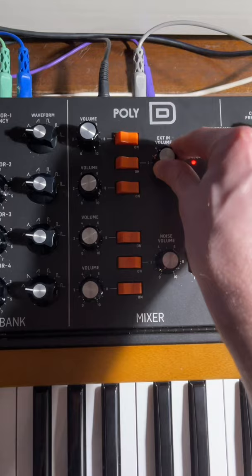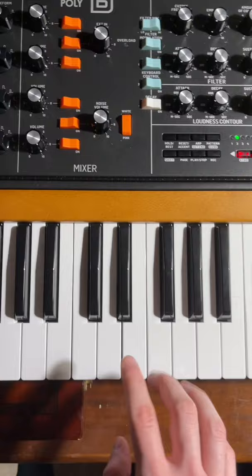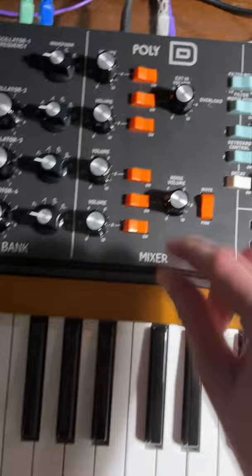Now you'll have your classic M1 house bass. You can also add noise and modulation from the noise to your oscillators and filters for a more gritty sound.